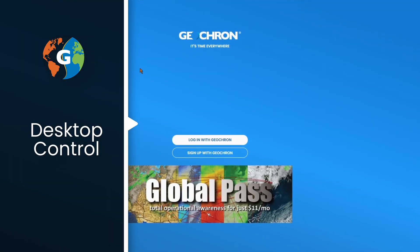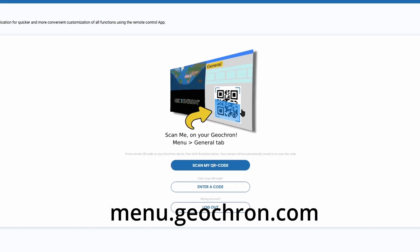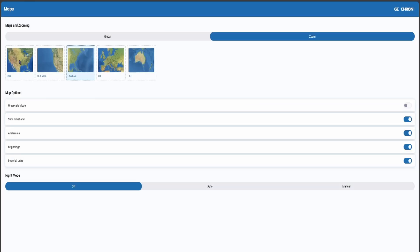And here's an advanced tip for heavy users. If you log in through your desktop browser to menu.geochron.com, the same remote app will appear on your desktop because it's a browser. So you can operate your Atlas from your phone and your desktop too. Cool, huh? And it's much faster.